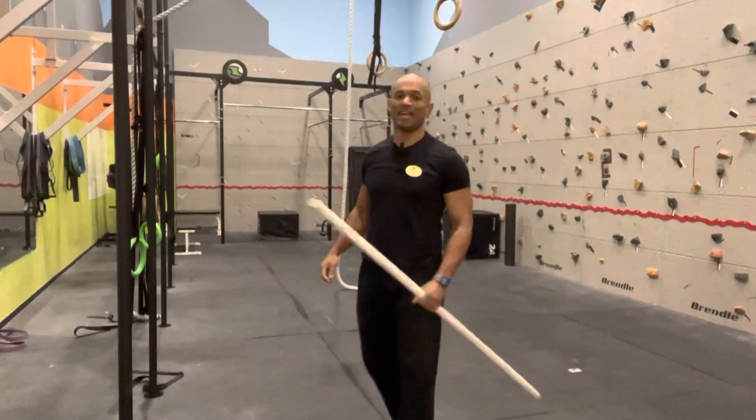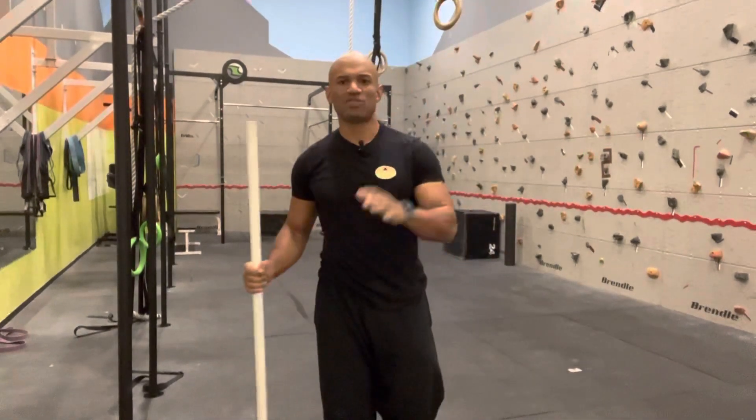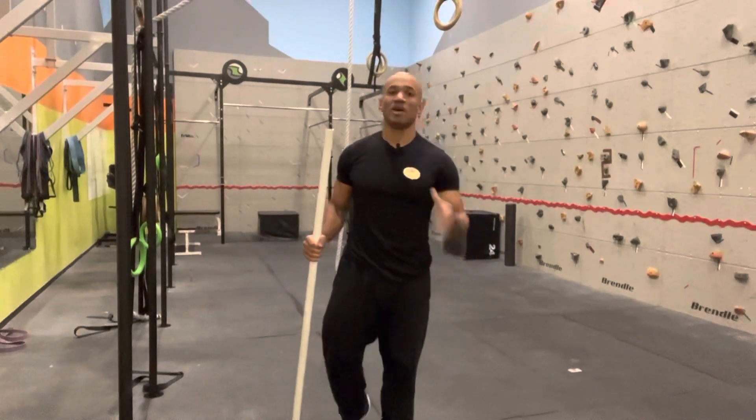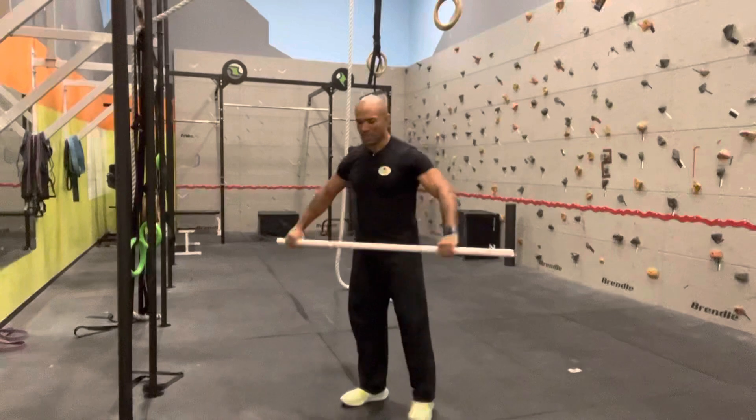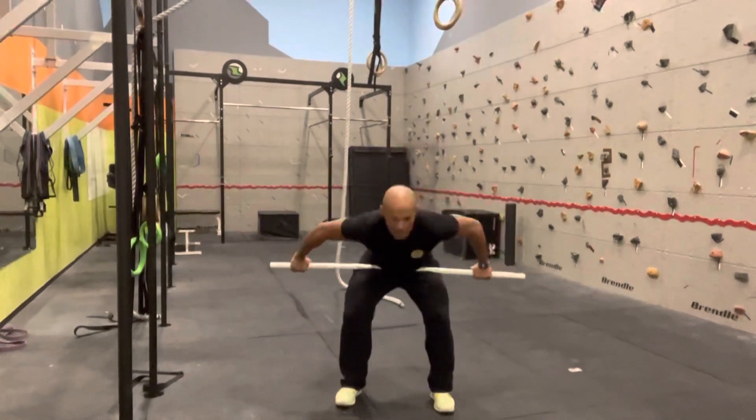Here is a hang power snatch. It's exactly the same movement as the power snatch but from a hang position, meaning above the knees. You will start taking the bar in a snatch position.